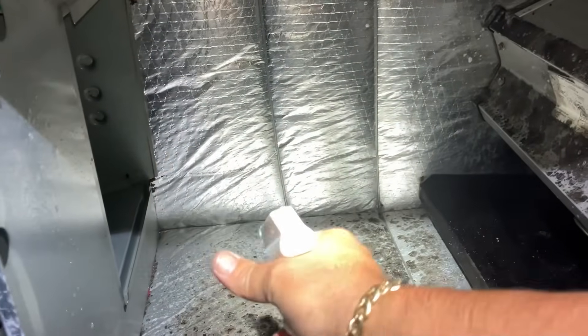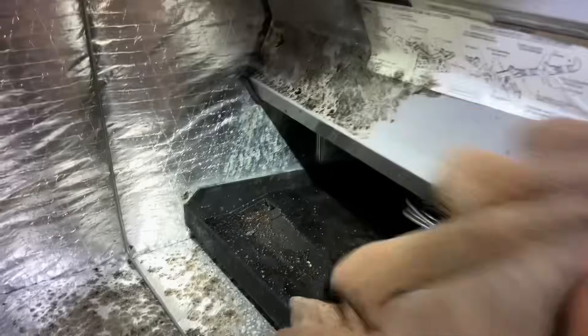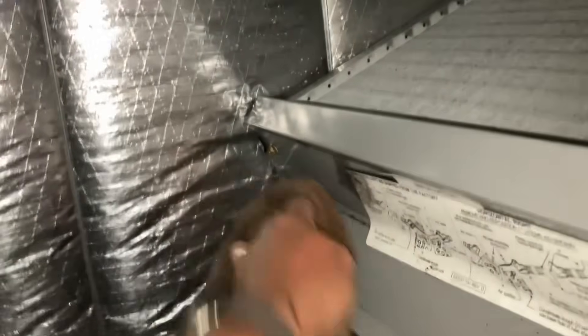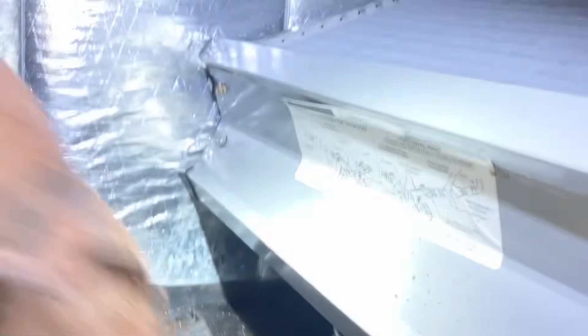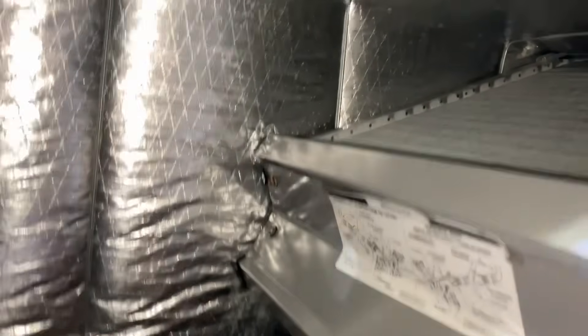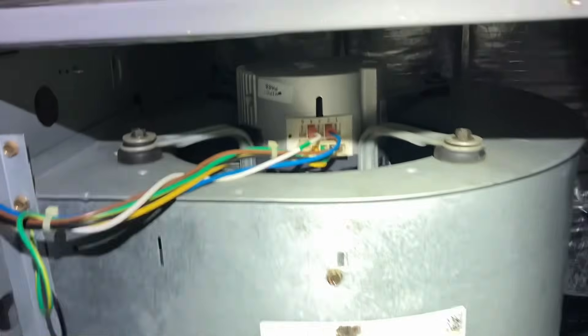Let that soak in, and I'm going to wipe it down with a wet rag. That stuff is pretty nasty. Let's do another pass with spray Nine. We're good to go.